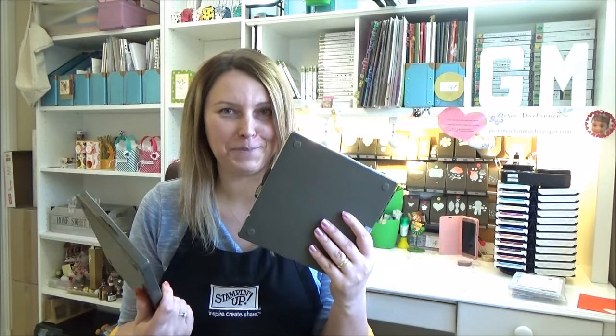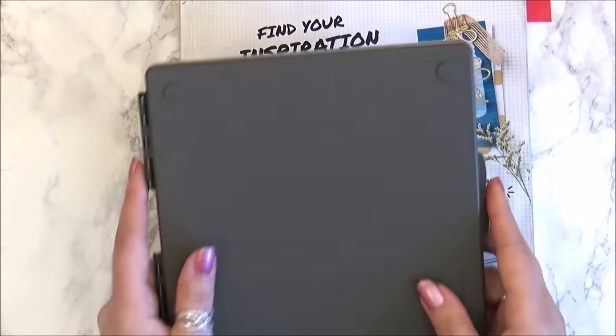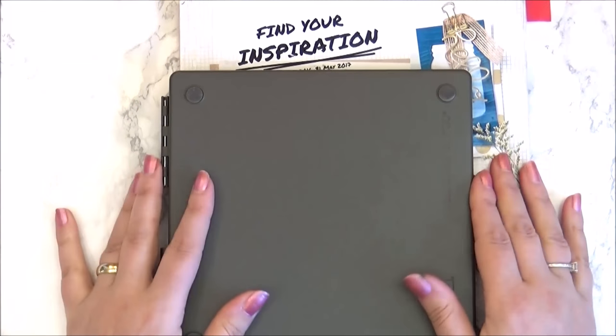Hello everyone, my name is Gosia McKinnon and I'm an independent Stampin' Up demonstrator. Today I have some very useful tips. I will show you how to turn your Stampin' Scrap into a Stampin' Misti. Please stay with me and you will see how to do it. Let's get started! Here is the Stampin' Scrap, and I would like to tell you the story of how I came up with this idea.